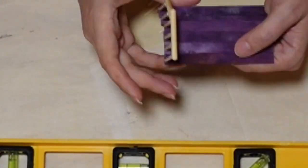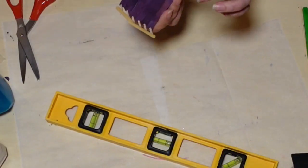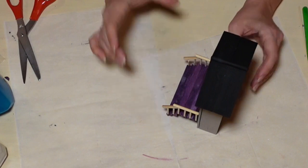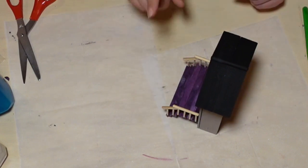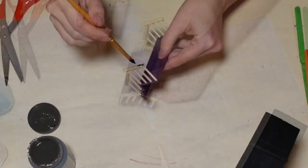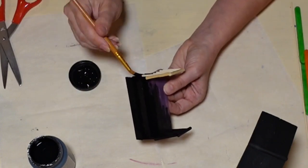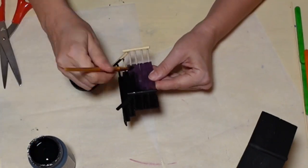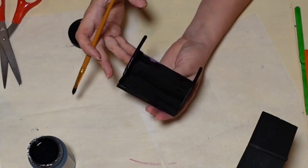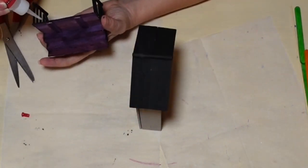Look at that — it's turning out super cute already. Cute little railing! I do the same thing to the other side and pull it right up off the parchment paper. Now it's ready to be attached to the house. First, I'm going to paint it — got smart and painted it first. Gave it a good coat of black chalk paint by Home Decor.